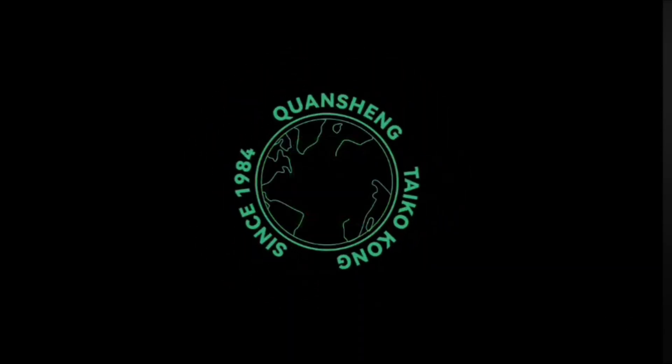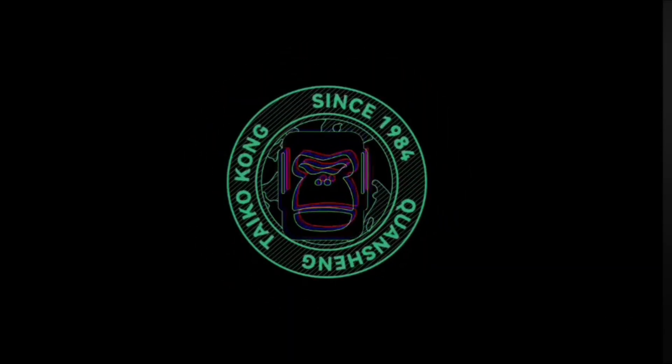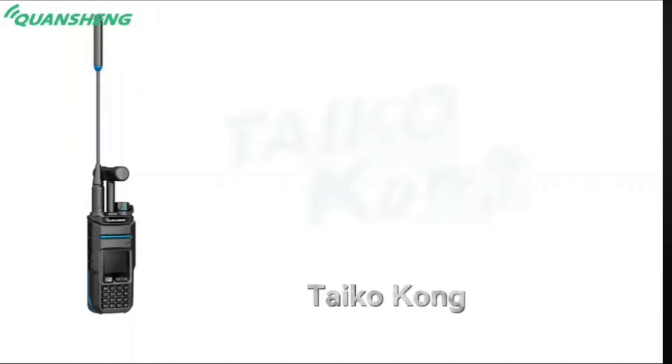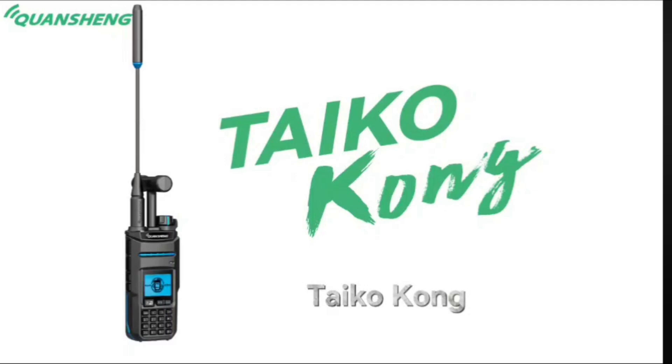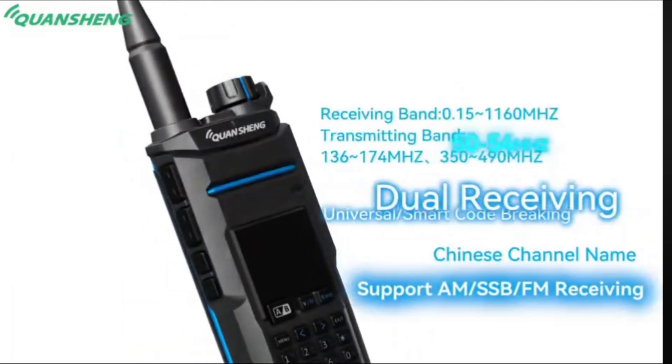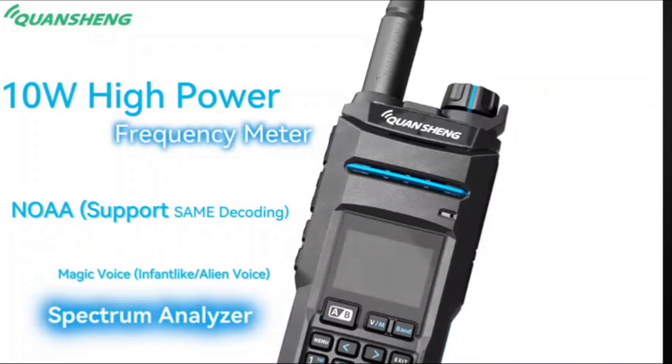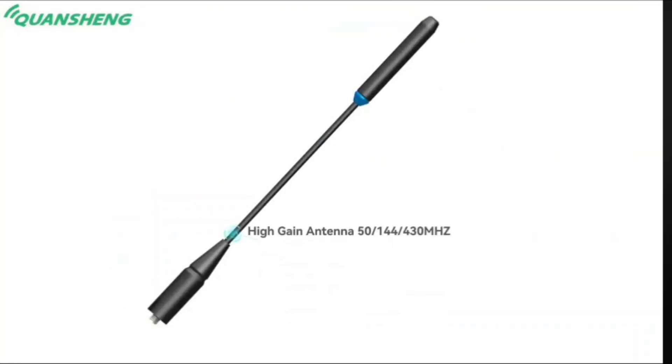Hello friends. Well, Quansheng recently announced great news. Our calls for a multiband device that will have SSB and HF bands, in addition to classic FM and AM modulation, have been partially answered. It seems that we have moved forward.